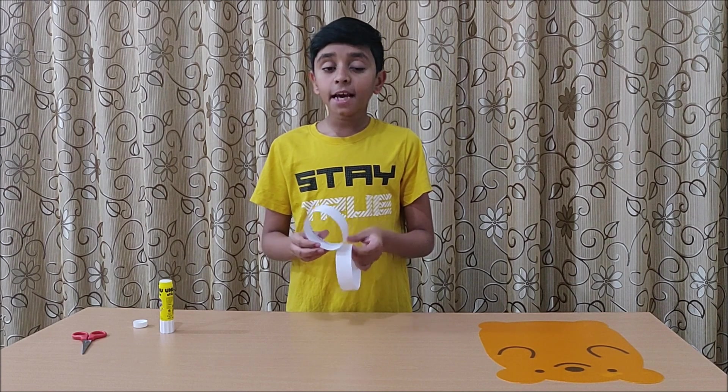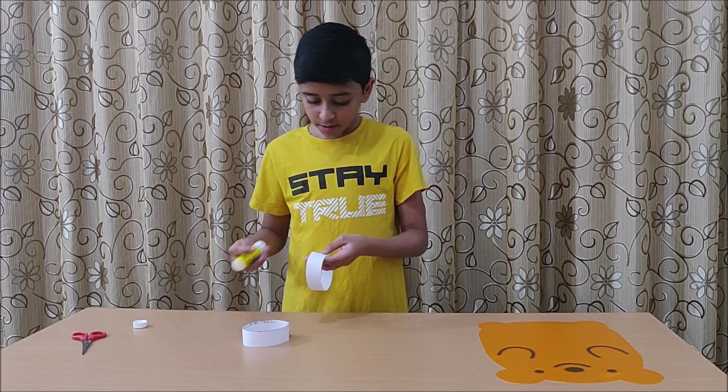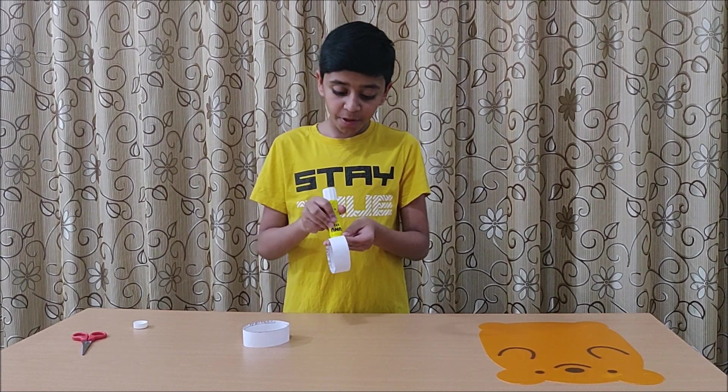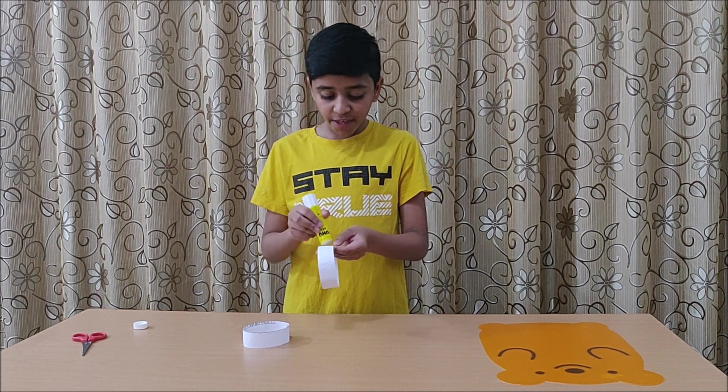And now, stick both of the loops together. But one of the loops should be facing forward, while the other loop should be facing sideways.